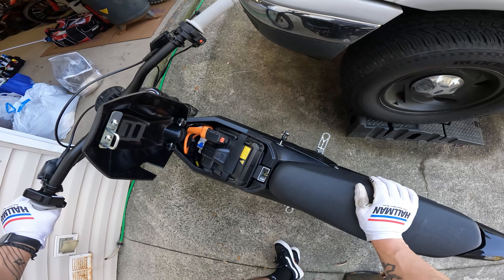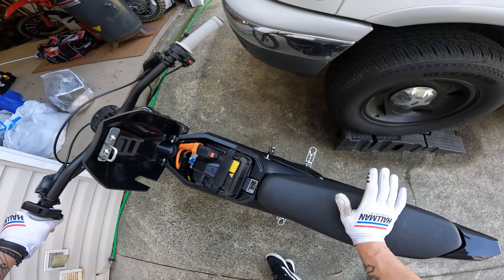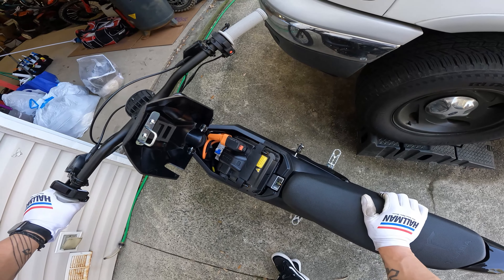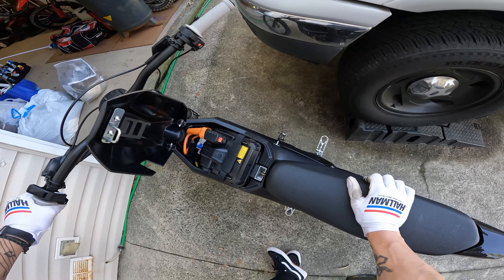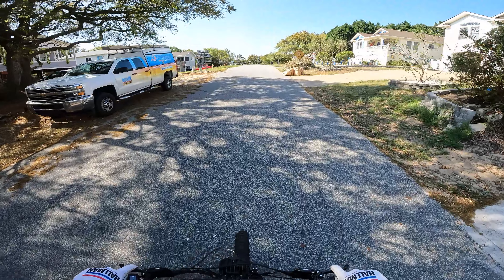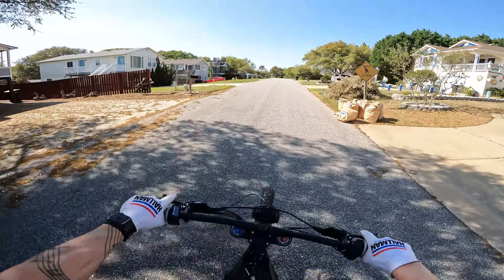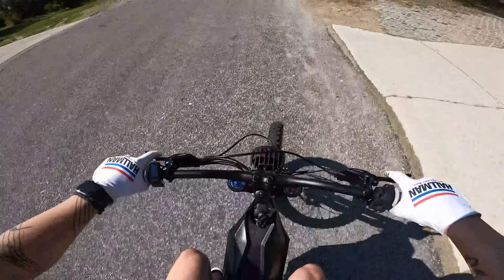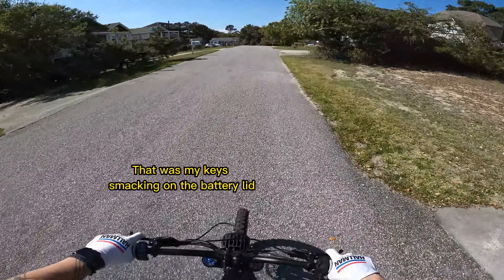I've also seen people say that this doesn't remedy the battery shaking around, so I'm about to go take it for a quick rip and let you guys know if it fixed the issue. All right, let's see — I just smashed it down hard on purpose and I didn't hear anything.